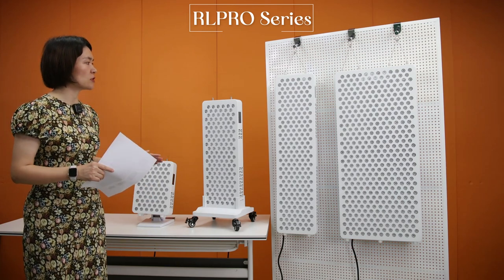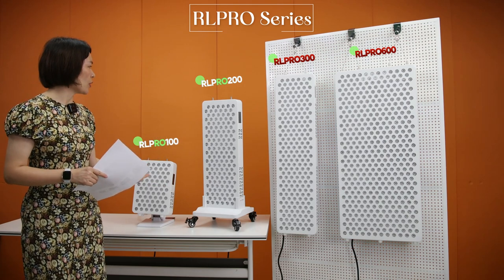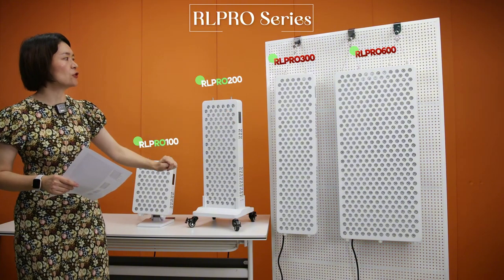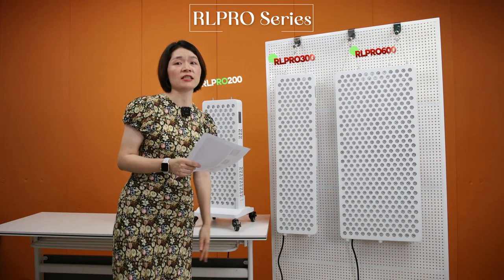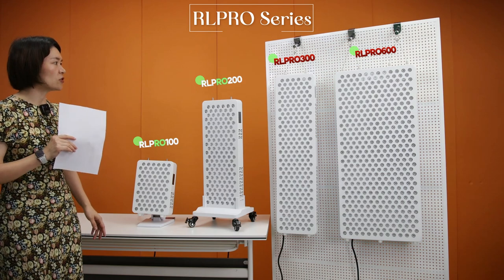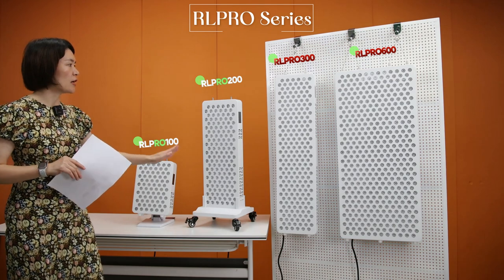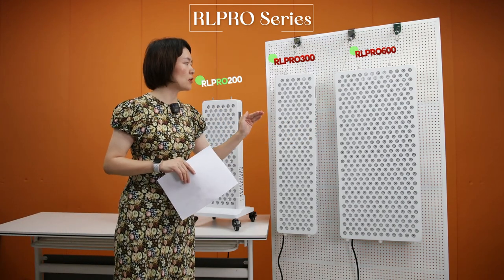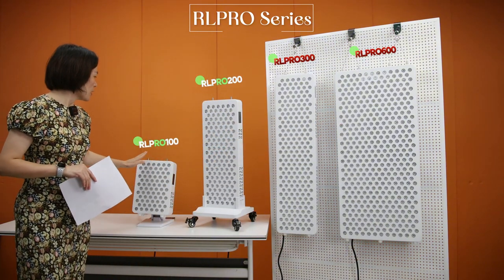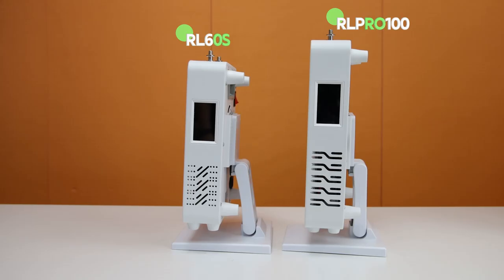Initially, we provide four different sizes for options: RL Pro 100, RL Pro 200, RL Pro 300, and RL Pro 600. Comparing the sizes, there is a little difference from the smallest size, RL Pro 100, to RL Pro 600. For our other servers, we don't have these sizes for options, and RL Pro 100 is a little bit bigger than RL 60S.